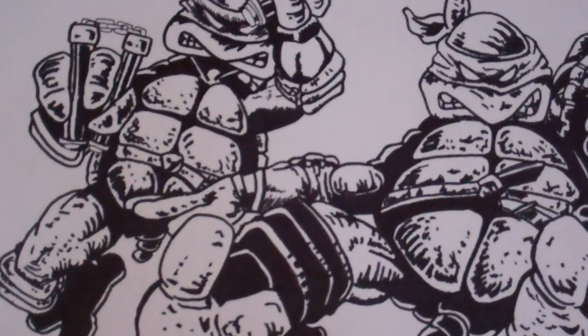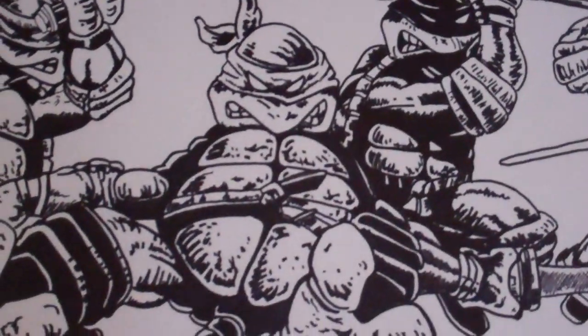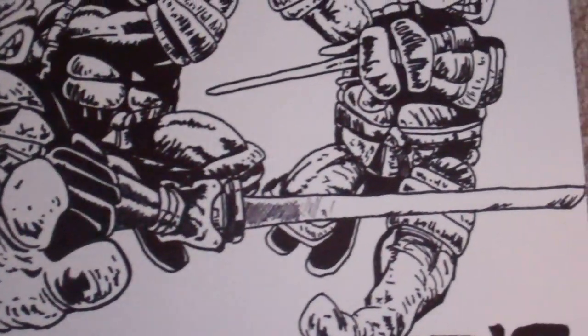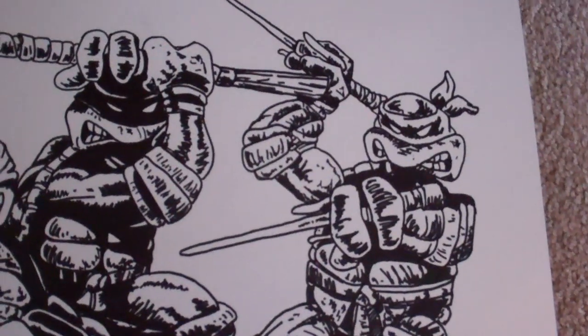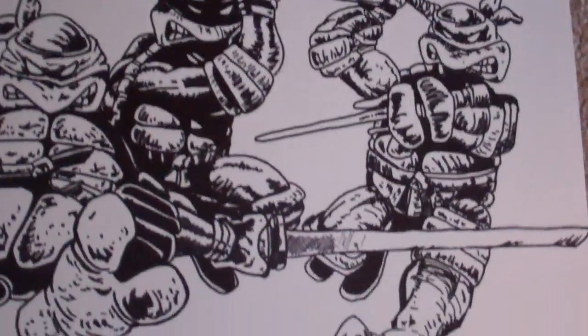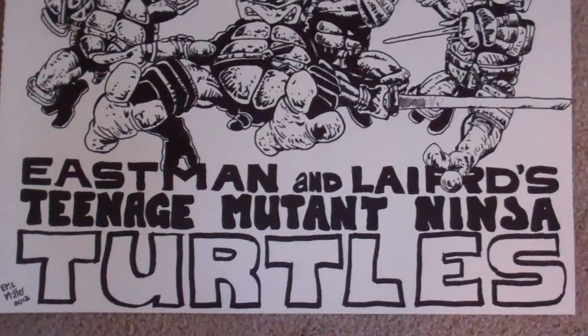Came out looking pretty great. I love this picture. It's been copied many times. I actually don't even have this one on my Etsy site yet. I couldn't decide whether or not I wanted to paint it, but I don't think I'm going to. I think I'm just going to put it up. I've got Eastman and Laird's Teenage Mutant Ninja Turtles.